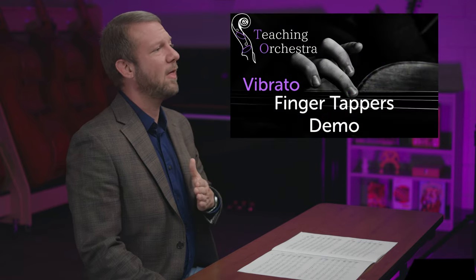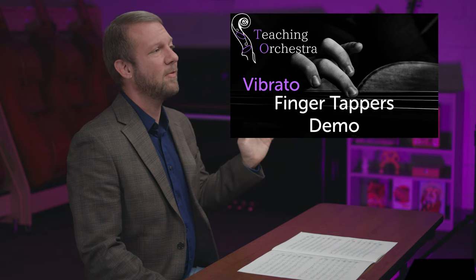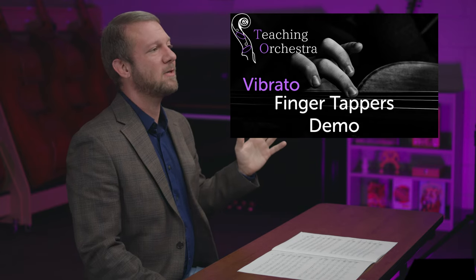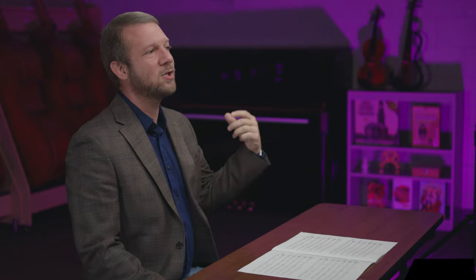I like to teach vibrato to my beginning string players because they have to relax to play with vibrato — you can't have tension in the hand and play with good vibrato. Teaching it early gives students accountability for left hand shape and position. The longer you wait to teach vibrato, the more tension can build up and the harder it will be for students to let go of it. Check out Season 1 Episode 4 for a whole episode on teaching vibrato in the classroom early, focused on loosening up the hand and building good left hand shape with accountability built into every exercise.